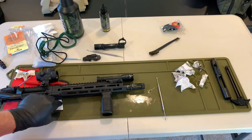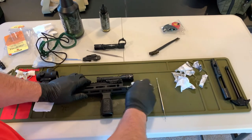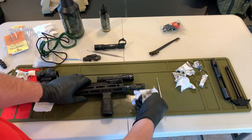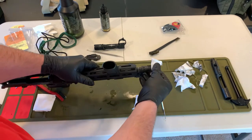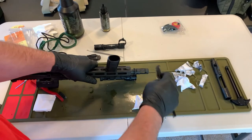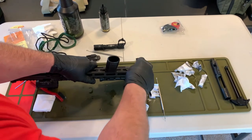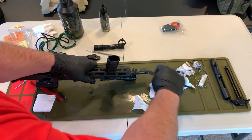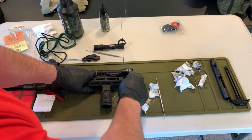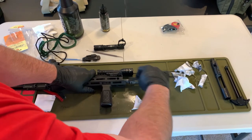For the muzzle device — this is an area, especially if you're running suppressed, where you're going to pick up a lot of carbon and fouling that cakes and bakes on. Depending on your attachment system, you want to make sure the shoulders, ratchet system, or teeth are clean. Generally letting the solvent sit on this for a little bit will help, but you can also get in there with scraping tools and a brass brush to really get this stuff off. When you've been doing a lot of suppressed shooting, those things tend to bake on — if they're still warm it's generally a little bit easier than if they've cooled and set up.